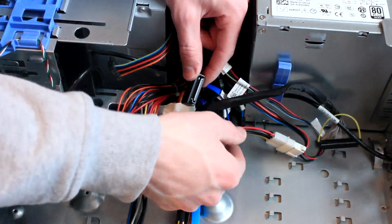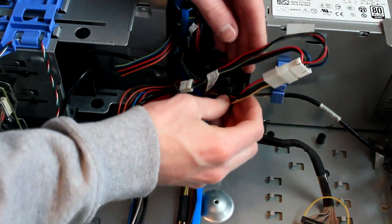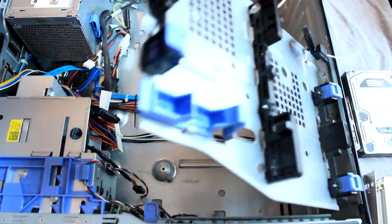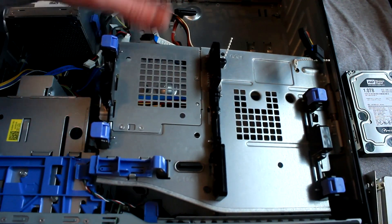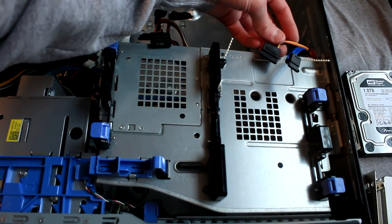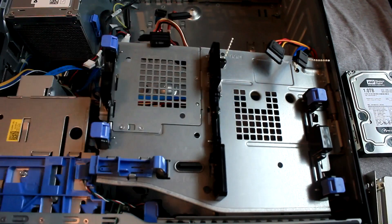Then all we need to do is make the connection from our new power extension cable to the existing SATA power cable here by the power supply. As you can see when we fold the hard drive tray down we now have two sets of SATA and power running to the first hard drive bay for our solid state drives, and then a third set running to the second drive bay for our third hard drive.